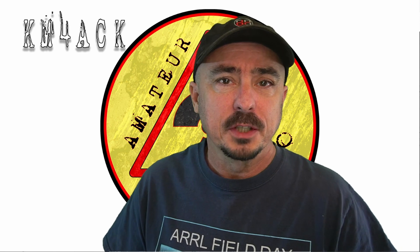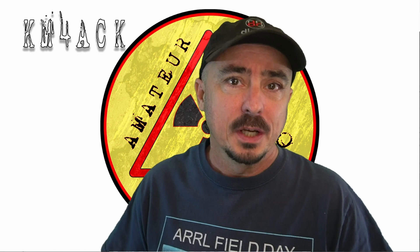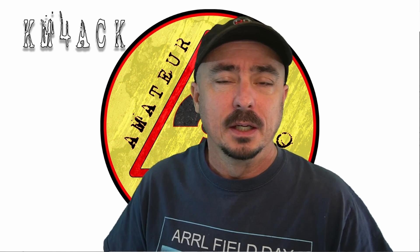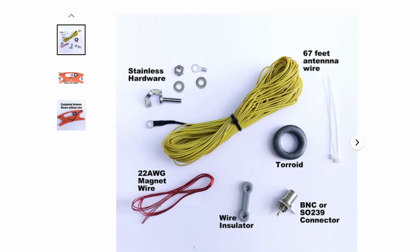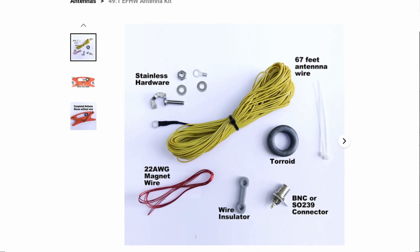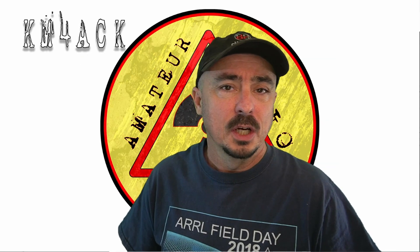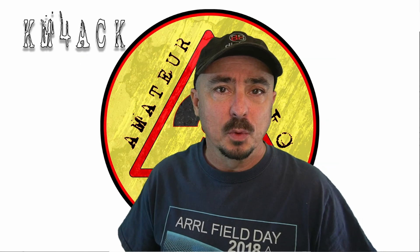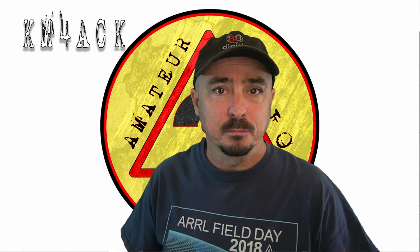Number four: this time of year is fantastic for building antennas — those that you can build on the bench in the warmth of your shack. So if you've picked up a kit like my NFED Half-Wave kit, or the K6ARK kit, or maybe the car antenna, and you haven't assembled it yet, this is a great opportunity to get those kits out of the drawer and complete that build.